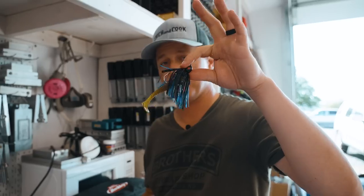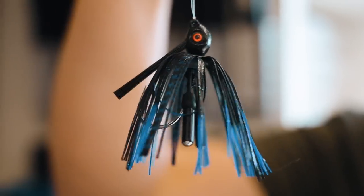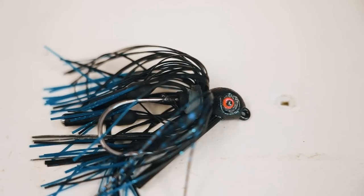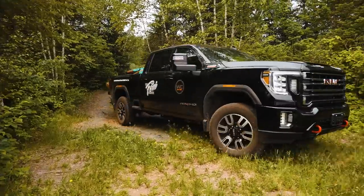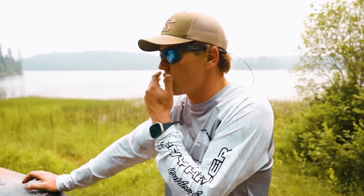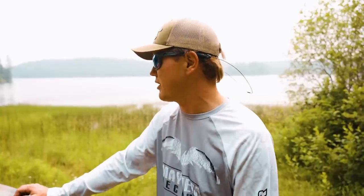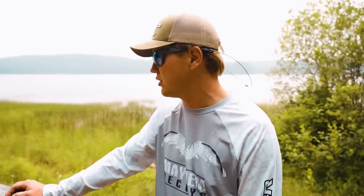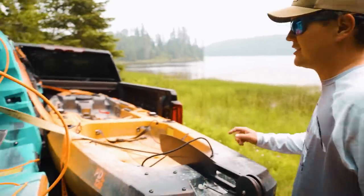We are headed to the lake now to hopefully set the hook on some largies — or whatever eats this. Probably some pike. I upgraded trucks this year — shout out Team Fooey and West Coast RV. I got the longer box. That is something I think every sportsman should have. We're going to unload some kayaks and go fishing with Jay's jigs, baby.